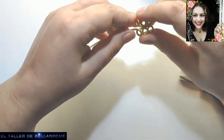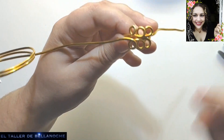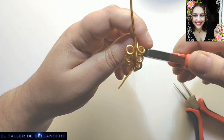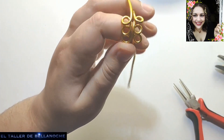Al gusto de cada una, yo he preferido hacerlos dorados. De un milímetro también estaría bien, pero que sea de cobre, de latón o de otro material. Vamos a ir poniendo derechito en la medida que podamos estos aritos.